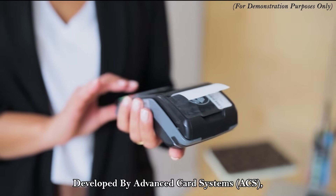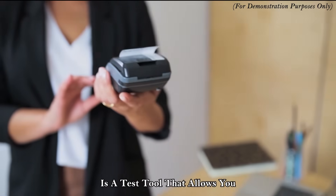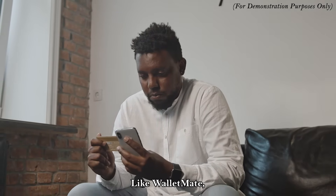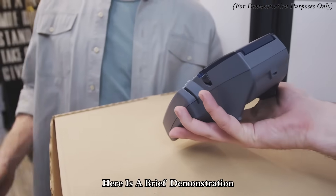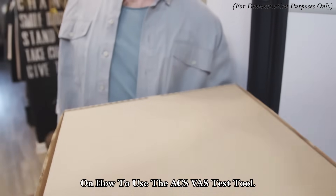Developed by Advanced Card Systems, the ACS-VAS Test Tool is a test tool that allows you to test Apple Wallet and Google Wallet Passes with our WalletMate reader. Like WalletMate, the ACS-VAS Test Tool also supports reading a variety of contactless cards. Here is a brief demonstration on how to use the ACS-VAS Test Tool.